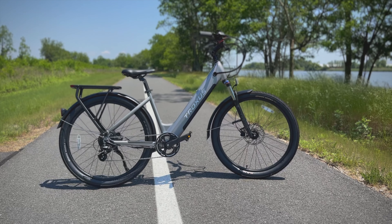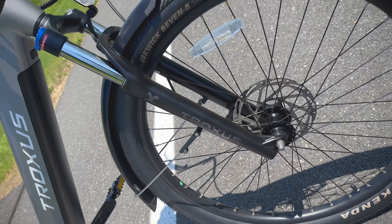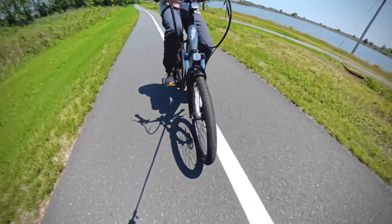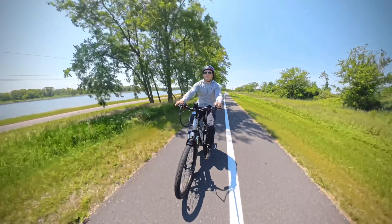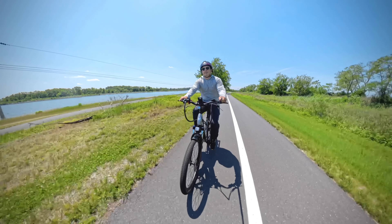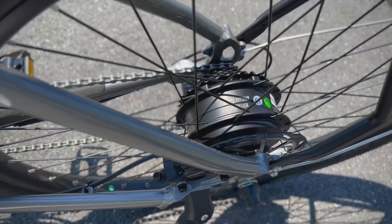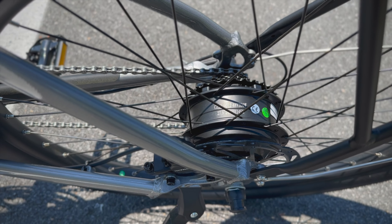Taking a wider look at the frame, it's made out of 6061 T6 aluminum alloy. The fork is a coil suspension fork with 73 millimeters of travel. The tires on this bike are Kenda multi-surface tires that are 27.5 by 2.2. The overall net weight of the bike with the battery is 57 pounds, but it has a max load capacity of 300 pounds. That might seem a little low compared to other bikes, but do remember that this is a 350 watt motor.